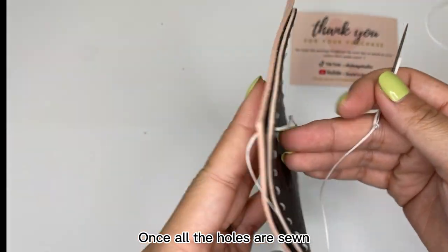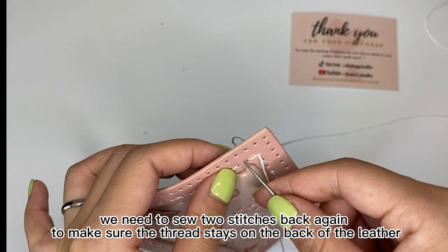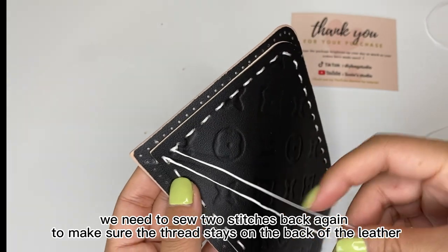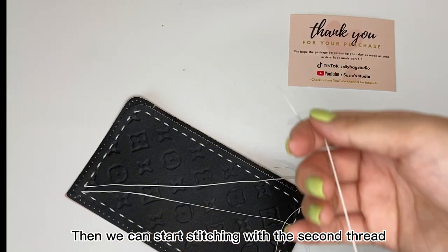Once all the holes are sewn, we need to sew two stitches back again to make sure the thread stays on the back of the ladder. Then we can start stitching with the second thread.